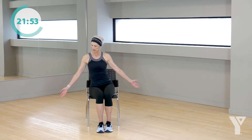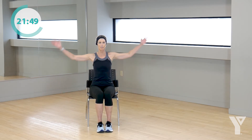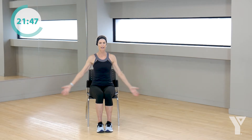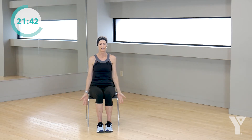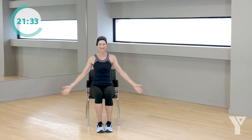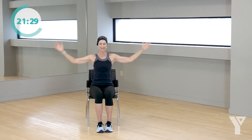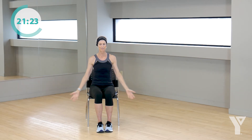Let's take those arms over to the side, press them out. Let's lift them up, take them down. Notice I'm bending my elbows at the top, and down. Lift, lift, lower. Four more, up, good. Three, and down. You're squeezing your back. Good. One more time.